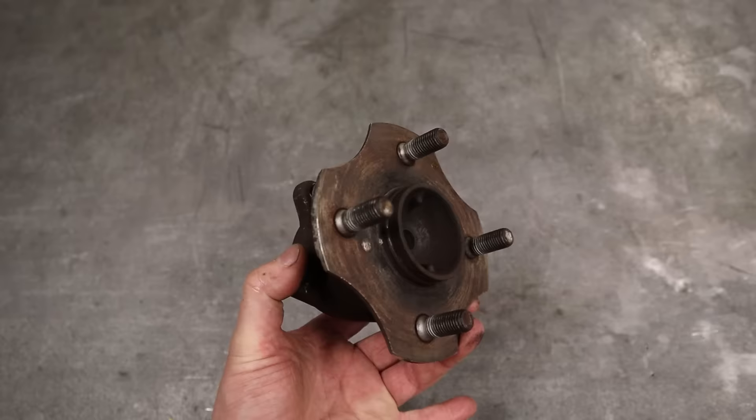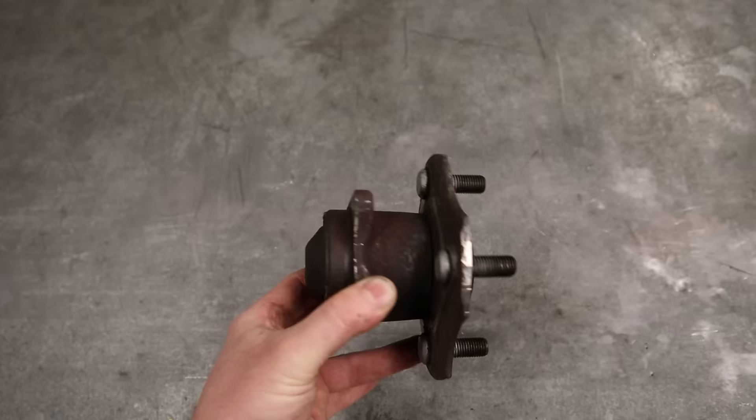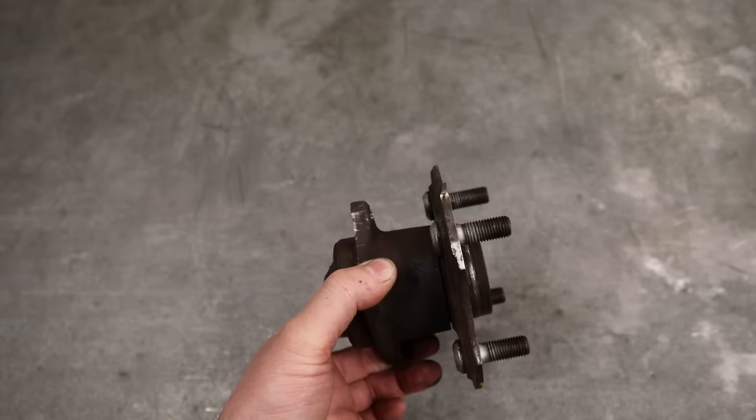On this 2004 Toyota Highlander, the rear wheel bearings are actually a wheel bearing hub assembly — you can't really fix them since the bearings are all trapped inside, so you have to replace the whole thing as a unit. That sounds bad, but from a repair standpoint it's actually a much easier job. I have an old bad one here from a Toyota Echo and a brand new one so I can spin these and show you what they sound like.